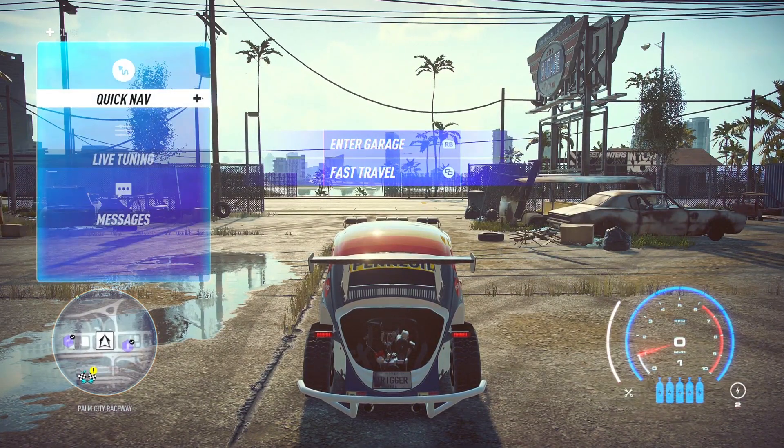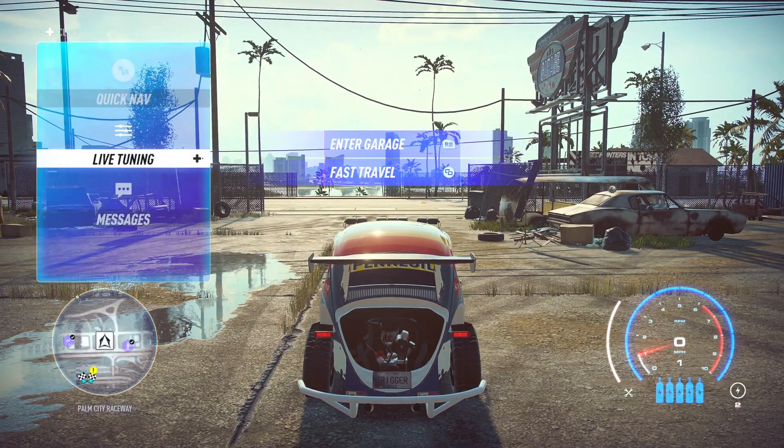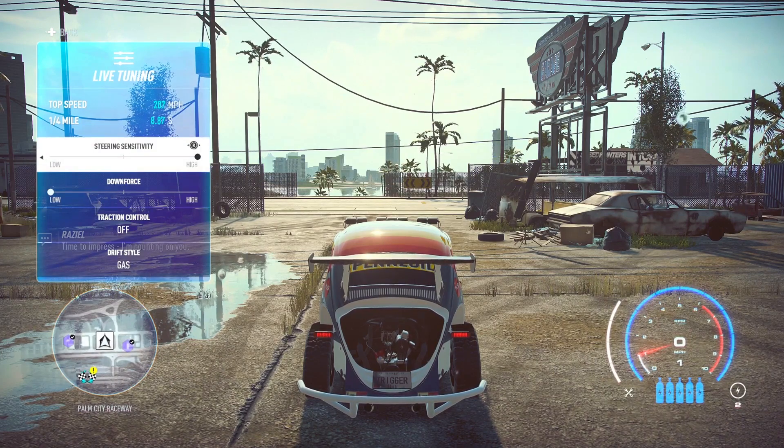Lastly with the build, let's take a look at the live tuning. I use maximum steering sensitivity and minimum downforce. Traction control is off, and the drift style is going to be gas.